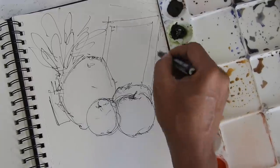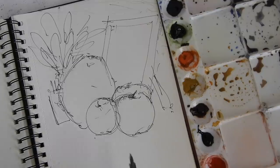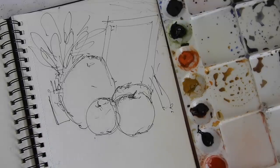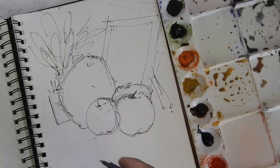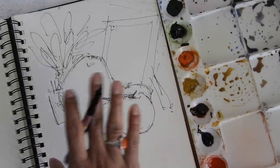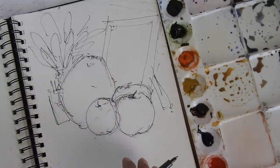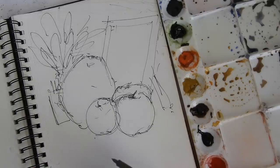Now we have our outer drawing ready. We need to define it with tonal value using the pen. This is important because it gives you complete visibility of where the light source is coming from, where your shadows should be, where your lighter parts should be, and every aspect of depth, light, and shadow. This is so important when you are preparing to make a wonderful watercolor artwork.